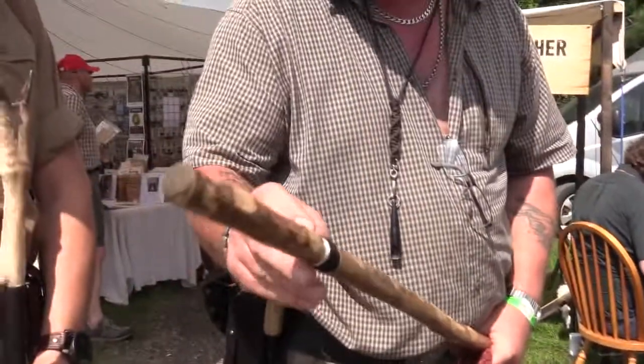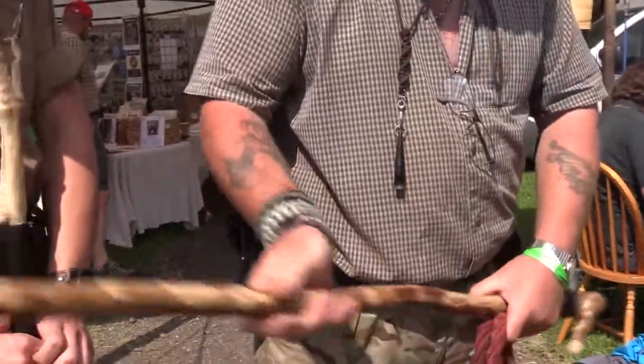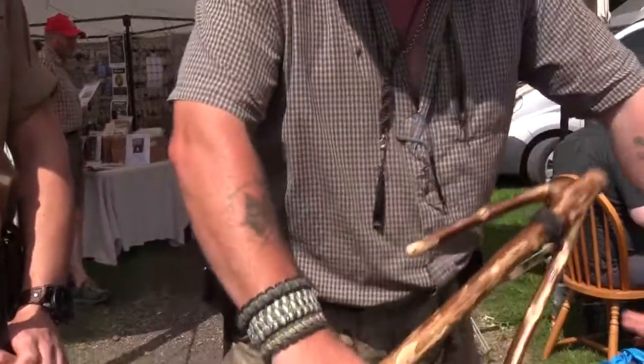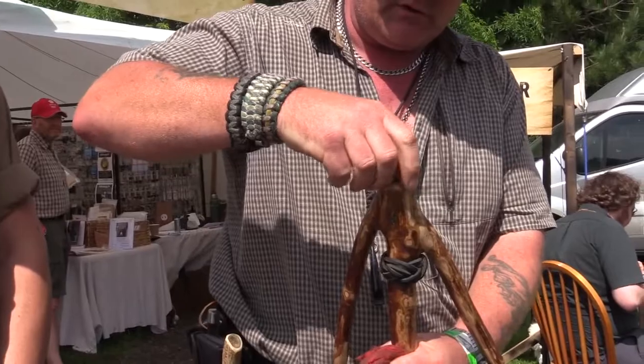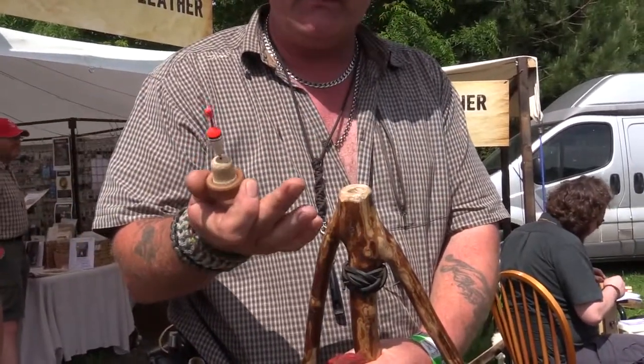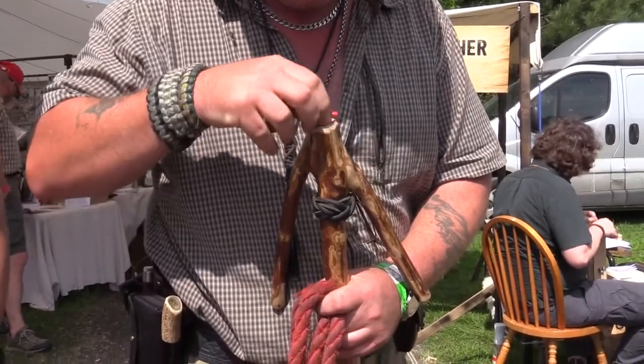We've chiseled a recess and that's full of fishing line under there, so you could use it like a fishing rod. Absolutely, and then at the end we have the cork out of a wine bottle with a fishing float in it.